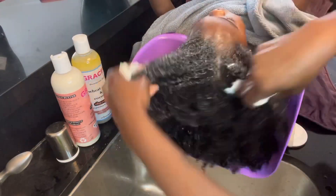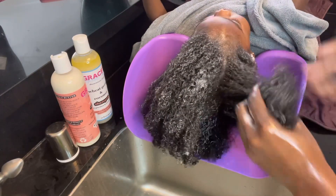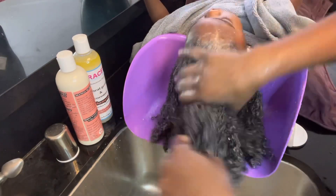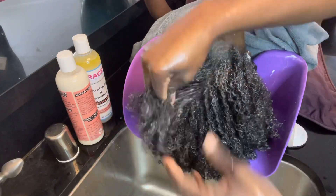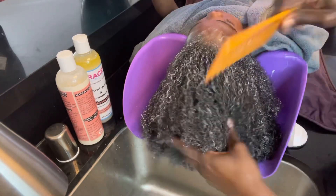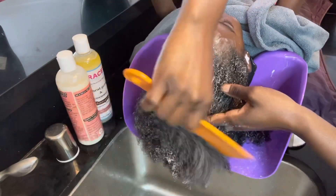Even though it looks like I'm using a lot, I still have quite a bit of conditioner left because it's so thick — it goes a long way. I parted her hair with my hands in different sections to make sure it got everywhere, and I still have a lot left in the bottle. This wash day conditioner and shampoo should last quite a while, which is great since no one wants to keep buying products frequently — whether you wash once a week or every other week like us.